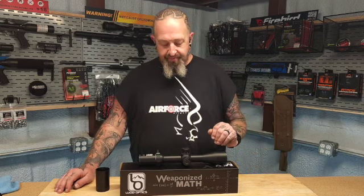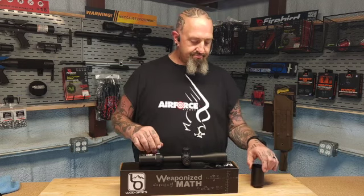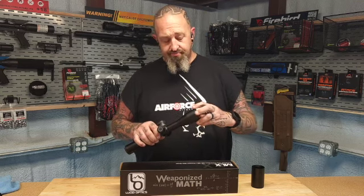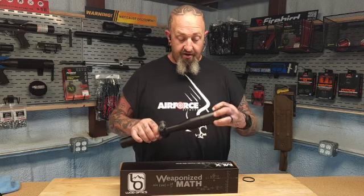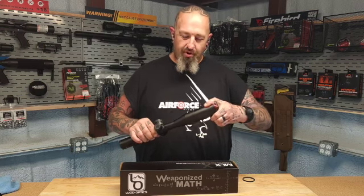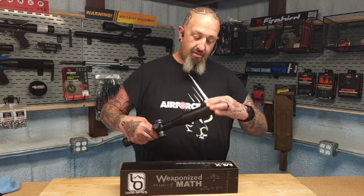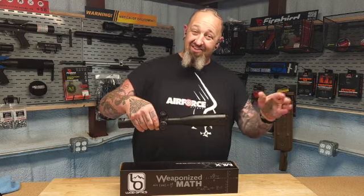We were losing light so I broke out the sunshade. The great thing about this is the beauty ring — it comes right off. Then you add the sunshade; it has very fine threads. Even with my messed-up fingers and a little patience, you can slide it back on there to protect the threads on the front. If you need more, you can call up Lucid and get an extension to make it even longer.